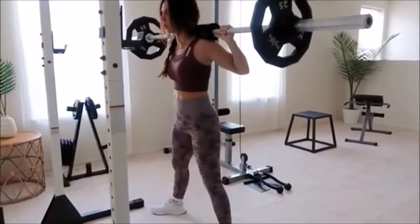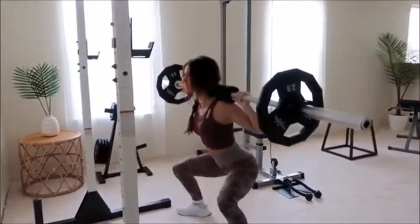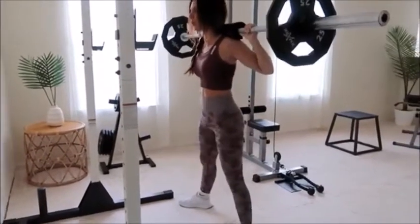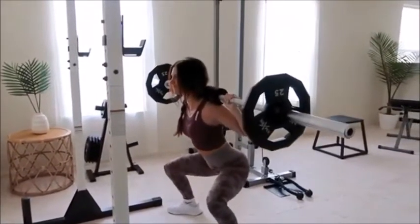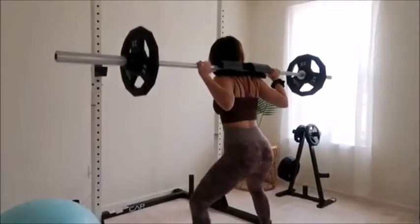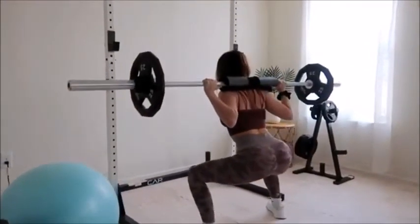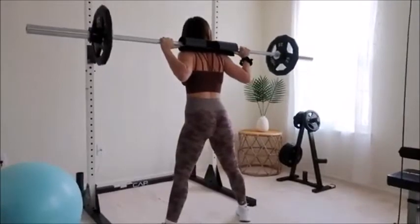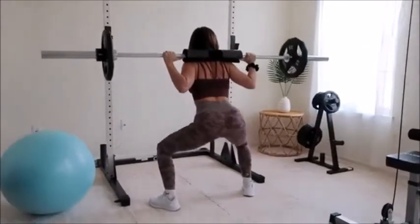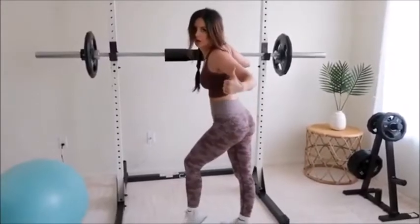I like to start with lighter weight and work my way up through pyramid sets. Be sure to keep that back straight, sit deep into your squat, then explode up, keeping that core nice and engaged the whole time. I typically shoot for 4 sets of 12 for each of these exercises — the first set with light weight, the second with moderate weight, the third with heavier weight, and then back to light weight for the last set, which I do until failure.